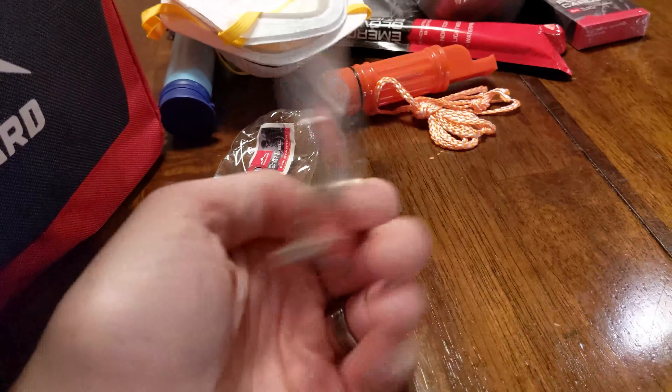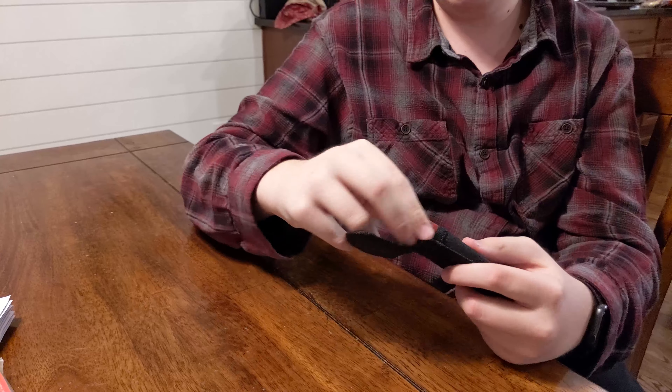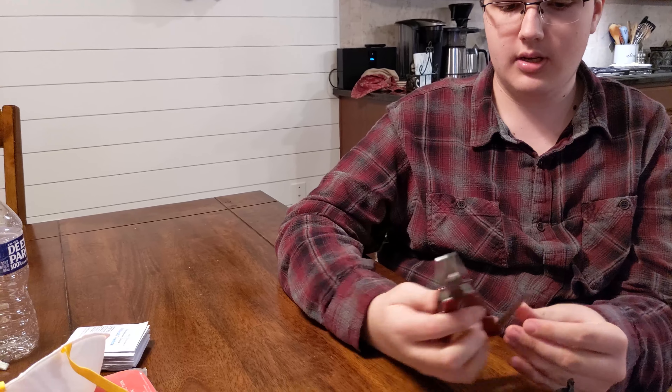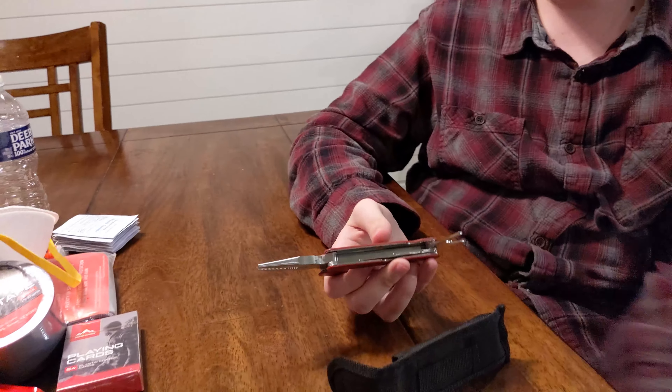Next thing — it's the tool, like a Leatherman. A multi-tool. That actually can come in handy. So you've got pliers, looks like a knife there. That would definitely come in handy. You have a can opener too — probably because there's a can of food in this pack.